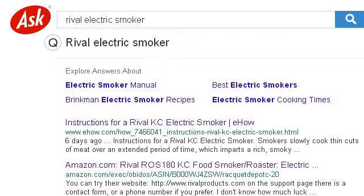If you don't find useful information on the previous sites, see 1841612.r.msn.com — the webpage 'Rival Electric Smoker.' This is the link.